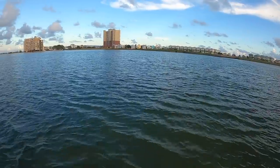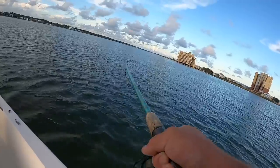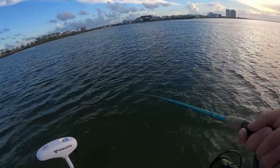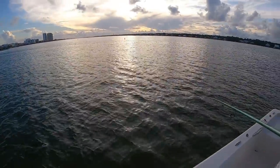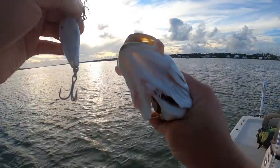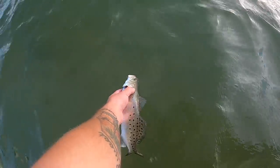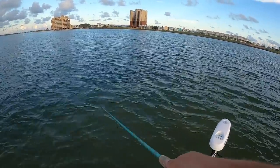Let's cast it back out, assuming it's something other than a jack. There's a good one. I bet it's another jack the way it's pulling, but it might be a little trout — and that's a nice little trout. He's not going to be a keeper, but he's drumming. Speckled trout are actually in the drum family — they're related more to a redfish or red drum than a brook trout or brown trout. Let him go, free another day.